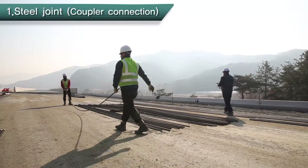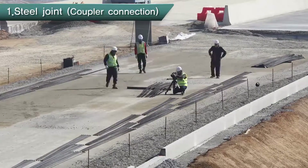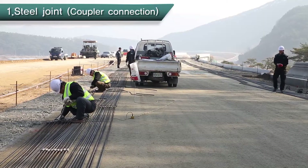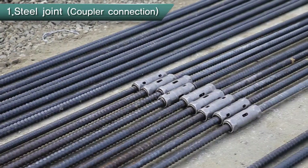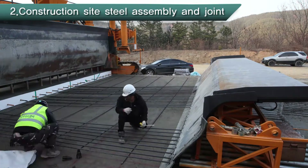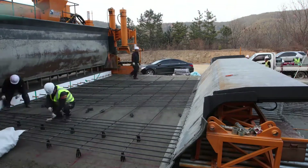First, we start with the preliminary job to align longitudinal reinforcing bars at the correct location and then joint them with a coupler, in order to mechanically construct longitudinal reinforcing bars without transverse reinforcing bars and supports. Mechanical joint method using coupler not only solves the structural problem of the existing joint method, but also shortens the time for joint. Assembling and jointing reinforcing bars at the beginning point is only done on the first day of construction, which binds the longitudinal reinforcing bars using transverse reinforcing bars and supports.